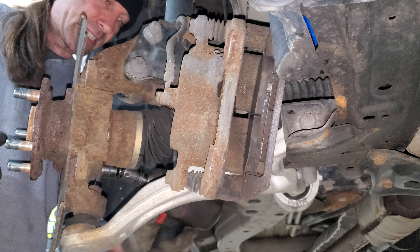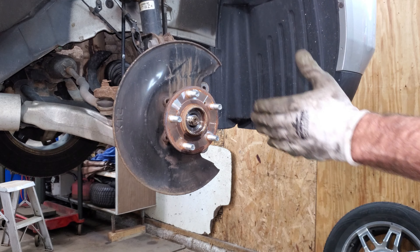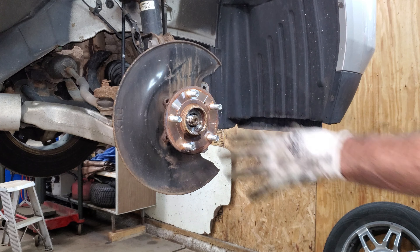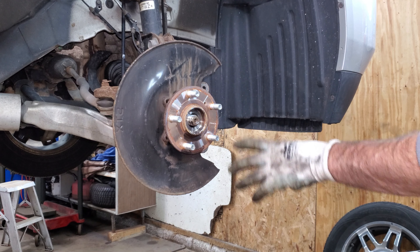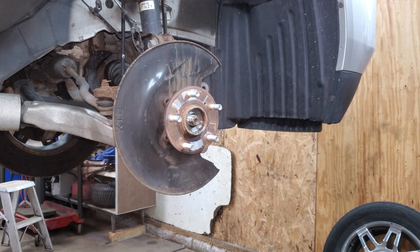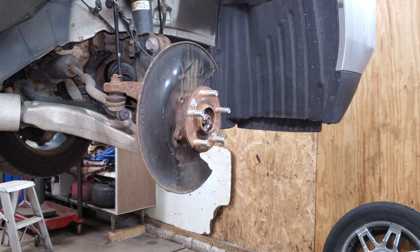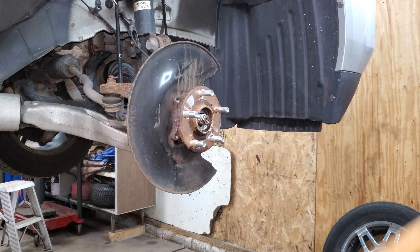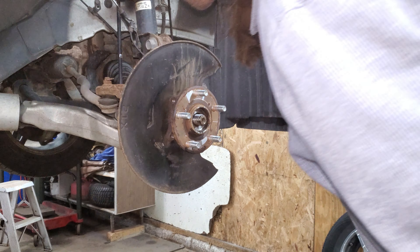I just turned the wheel to get good access to these. Now I'm straightening the wheel back out so the axle's straight with the wheel bearing, making it easier to get on and off. I'm just going to ever so gracefully whack this with a sledgehammer until it breaks free and comes off. It's really stuck - keep on whacking. That sucker's not budging.